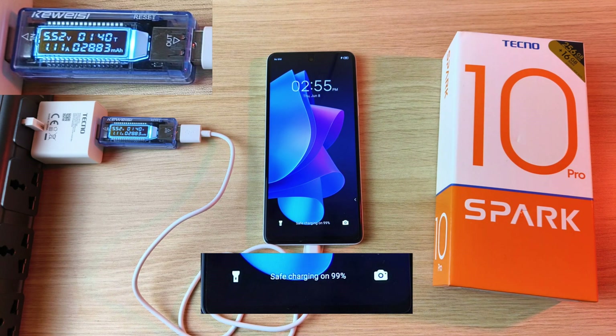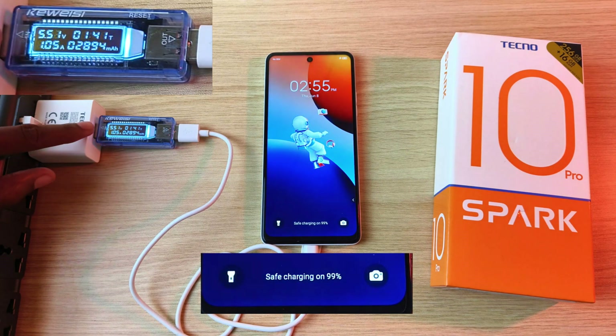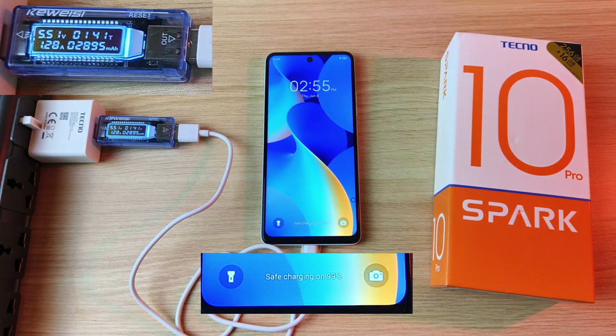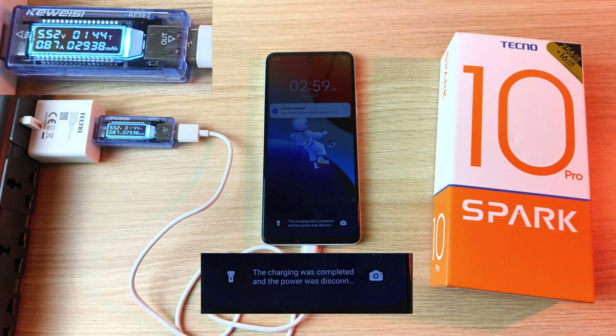99% after 1 hour and 40 minutes. A minute later, we can see that the voltage has dropped to 5 volts and the current is still dropping. This means that we are very close to full battery capacity, and we are at full battery capacity after 1 hour and 44 minutes.